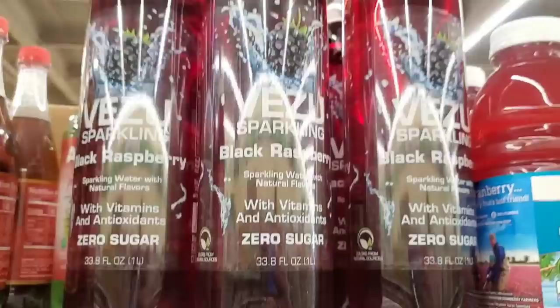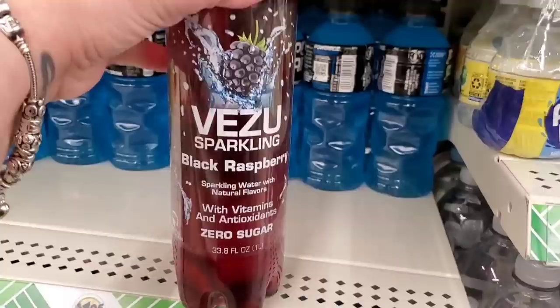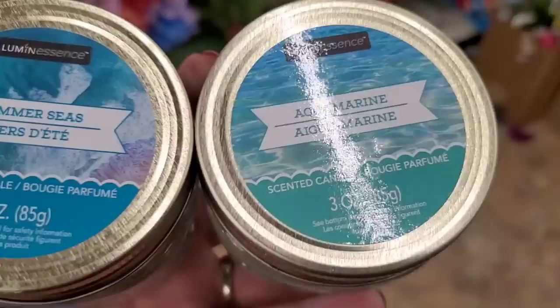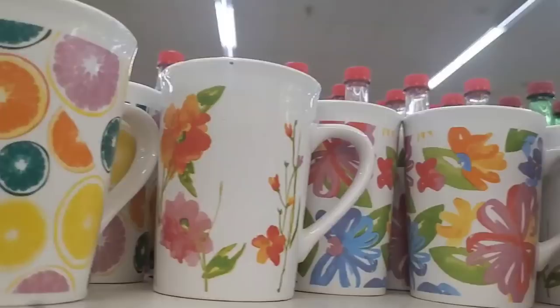This is a big bottle I've never seen before in this flavor — it's black raspberry sparkling water with natural flavors, vitamins, and antioxidants. It's a 33.3-ounce bottle. That looks exciting! They also have two new scents — Summer Seas and Aquamarine by Luminescence, part of the Shore Living line — and they smell amazing.